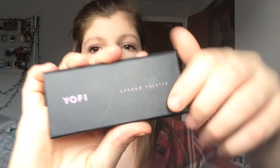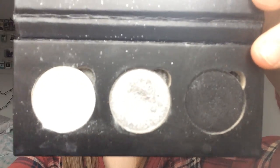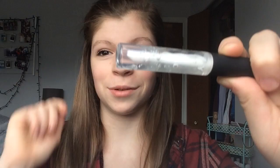Next is my eyeshadow. This is what my eyeshadow looks like. So this is snowball, platinum, and I don't know what the black one is. Then I have my eyelid glue primer to keep my eyeshadow on.